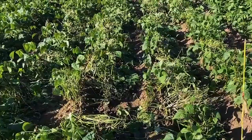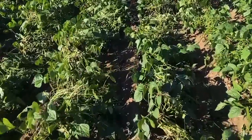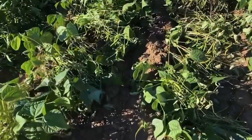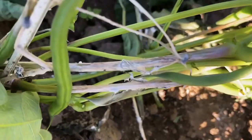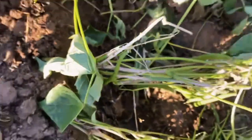Here we have an untreated control plot. As you can see, we've had quite a high level of infection. We can see the sporulation across both stems and also the beans themselves. If you look really closely, we can also see some sclerotes forming on the stems themselves.